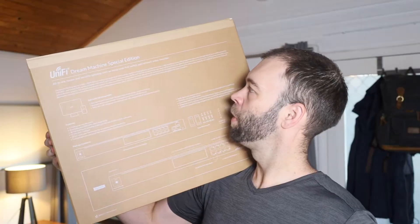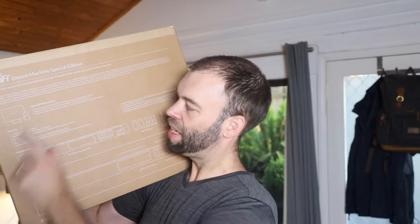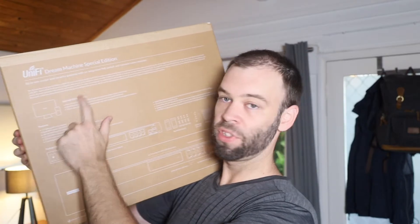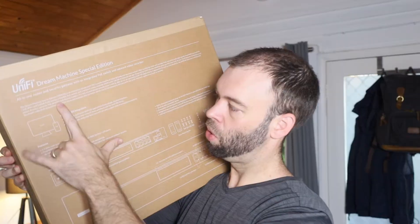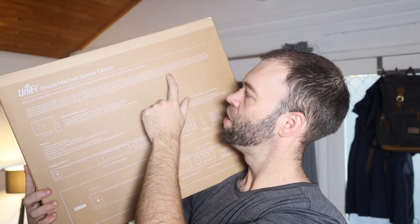Powered by UnifyOS, the UDM SE gives you full control of all your Unify devices, including access points, Protect cameras, Talk phones, and access readers — so that's another thing you might be using PoE for. It's also a future-proof console since it will be able to run all the upcoming UnifyOS applications.